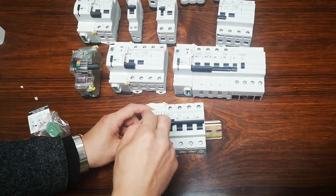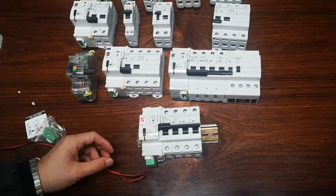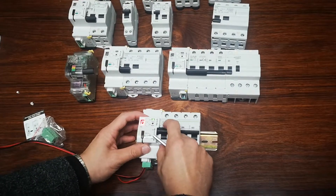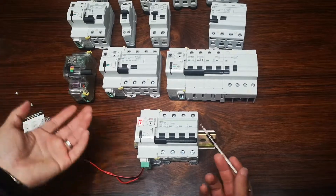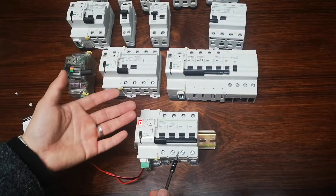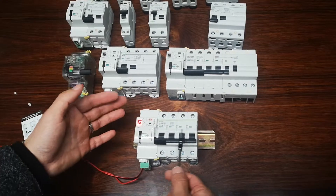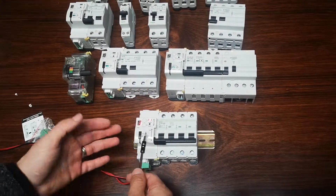Now it's reset. Switch to zero for 10 seconds — now it's set to 10 seconds. For the number of auto reclose attempts, let's set it to three. That means when the breaker trips, it will wait 10 seconds and then auto reclose. If the circuit fault is still present, it will trip again and try once more.